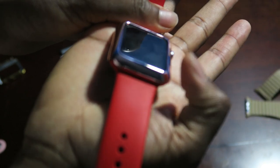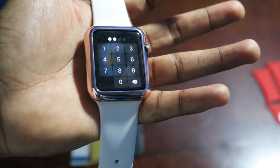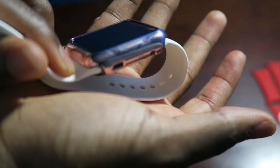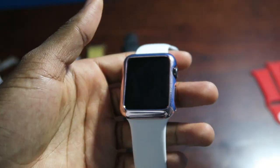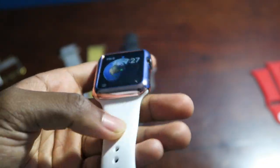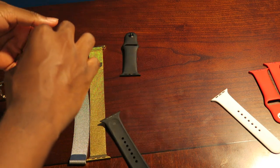It is so hard to focus — the camera is not doing it any justice — but this thing is sick. Look how the white looks, very very neat. The white one looks very very nice. It's hard to make it out on camera but this thing is beautiful.